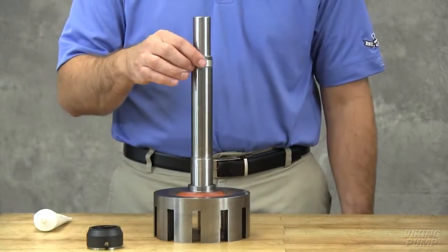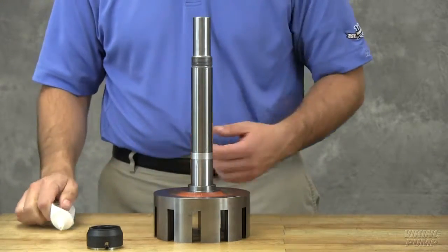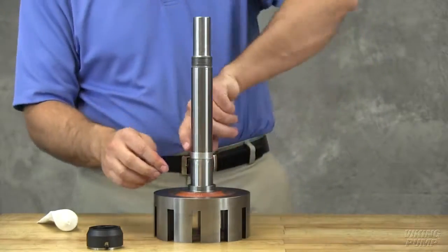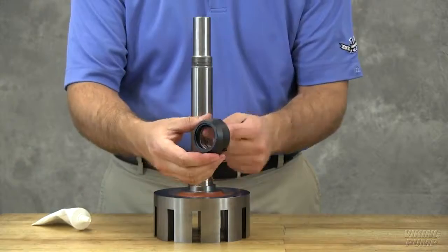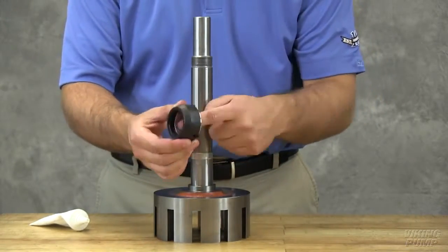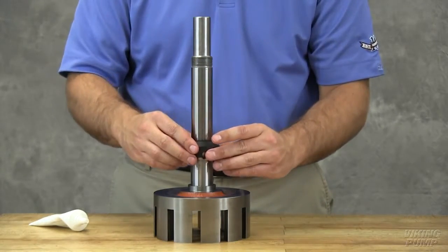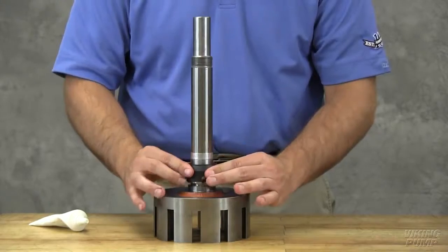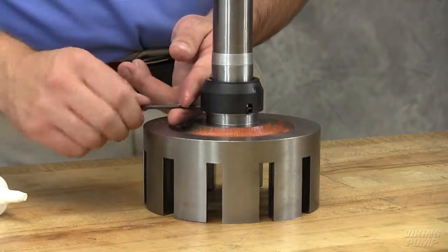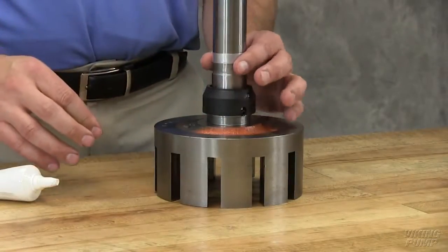Place the tapered installation sleeve on the shaft. Coat the tapered sleeve and inner diameter of the mechanical seal rotary member with a generous amount of O-ring lubricant. Slide the rotary member with the lapped contact surface facing away from the rotor on the shaft and over the tapered sleeve until it is just contacting the back of the rotor. Tighten the set screws evenly to 90 inch-pounds. Remove the installation sleeve.